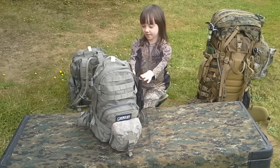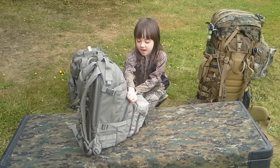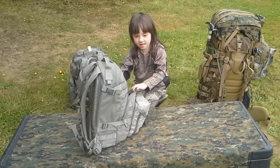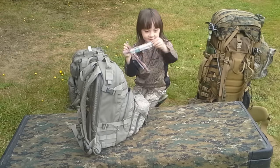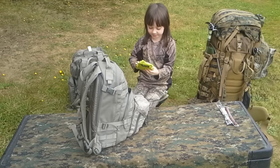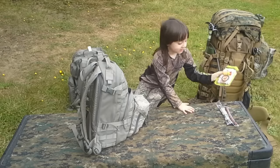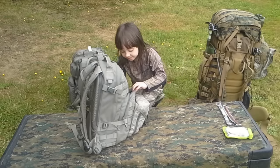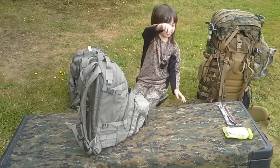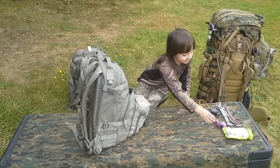This is my knife, and all the stuff inside is the stuff that we need. I got two beef sticks, a camping thing, a survival kit, and I got a cup that goes with it.